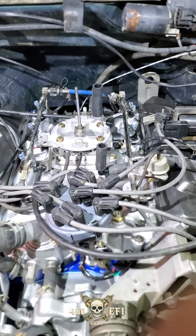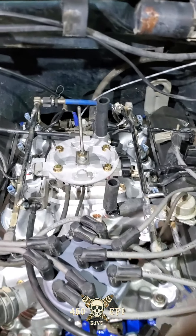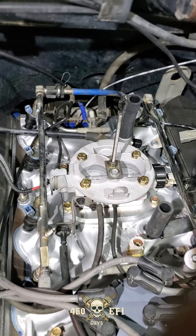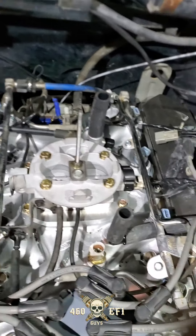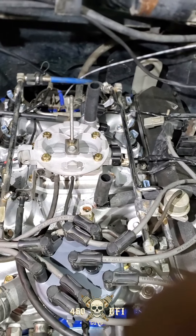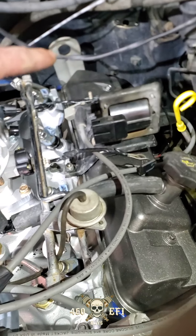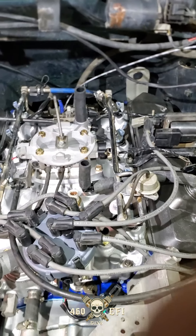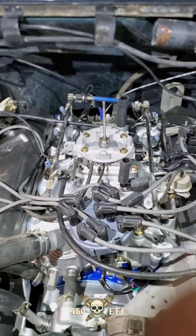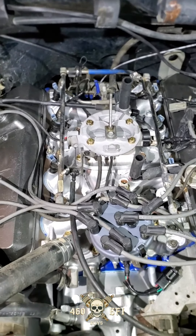I wanted to add a couple of notes about this throttle body. If you're doing a 460 EFI swap, this is the throttle body to use — just the low profile. I also build another one with a different base plate that has tubes coming off of it to hook up over here, and then out of the back there is a EGR fitting that runs through a stainless tube up to the EGR valve. That way if you need to stay smog compliant you can still utilize this throttle body.